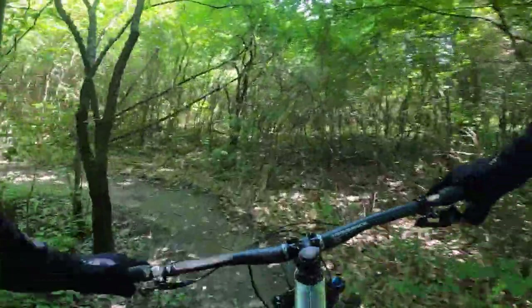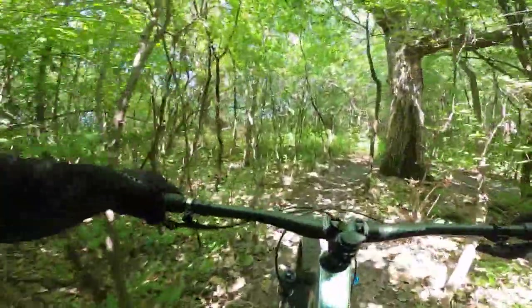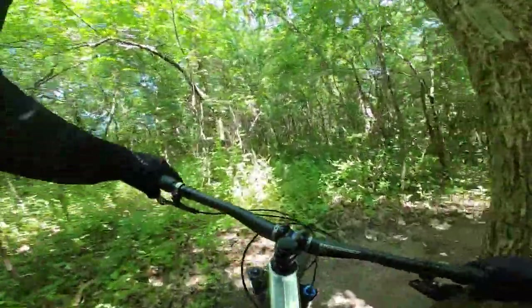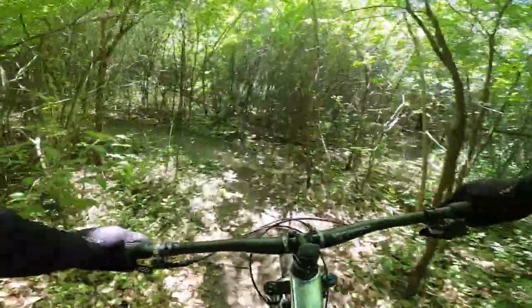The AXS shifting is working perfect right out of the box. Factory got her dialed in pretty good. Those trees are tight!